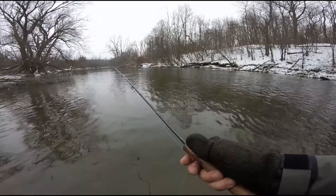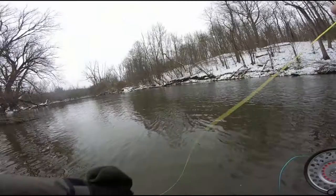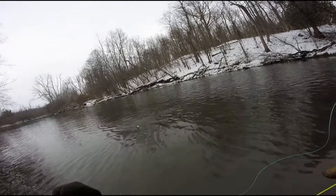And you see I just cast right into that tree over there, got it to drop off the tree, and picked up a fish. Once again, this isn't a trib — it's nothing huge — but what would a fishing video be without at least catching one fish?